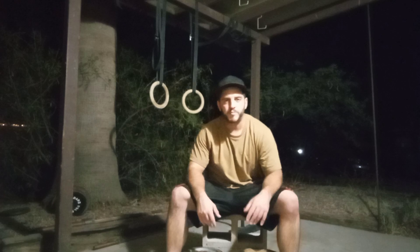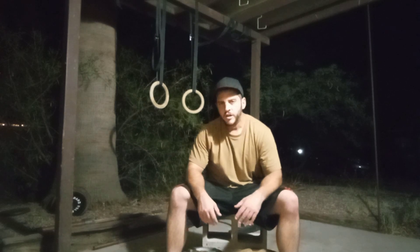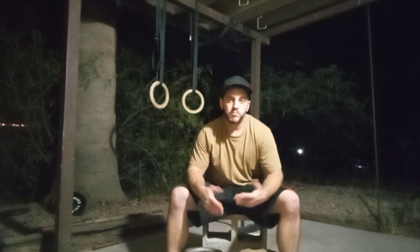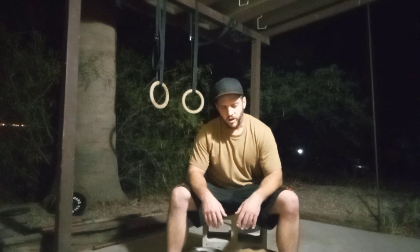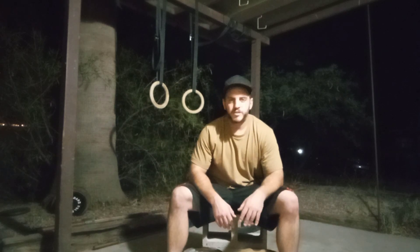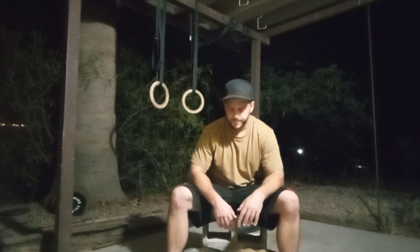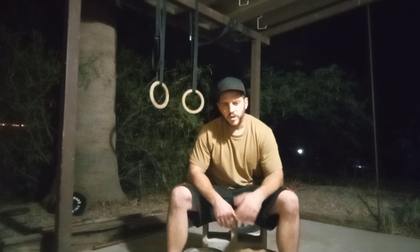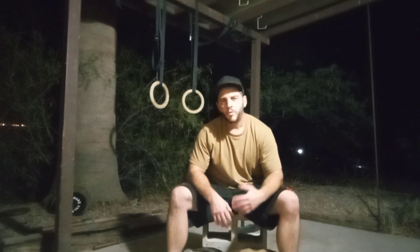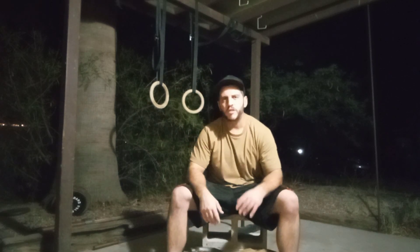As far as sets, reps, rest periods, and frequency — you're going to want to do these two to three days a week. Start with two just so you don't irritate any of the tendons and ligaments. After about a month you can move on to three. Keep your reps varied: sometimes work in the six to ten rep range, sometimes ten to twenty, and other times challenge yourself in the twenty up to fifty rep range. Keep rest periods two to two-and-a-half minutes in the six to eight rep range, sixty to ninety seconds in the eight to twenty rep range, and thirty to forty-five seconds when working twenty and above.